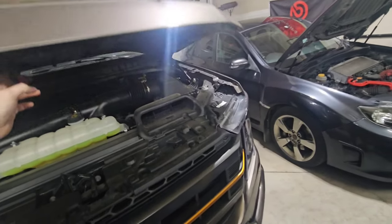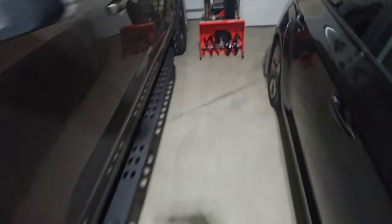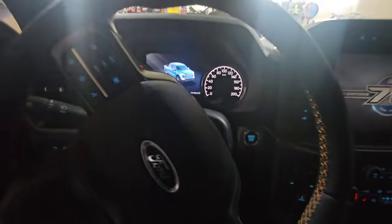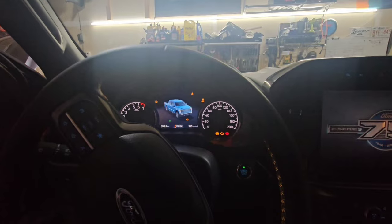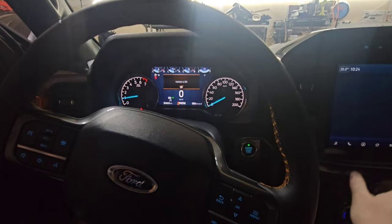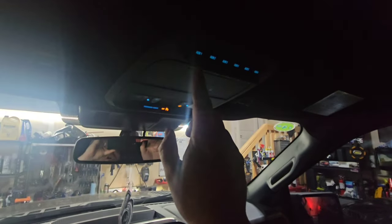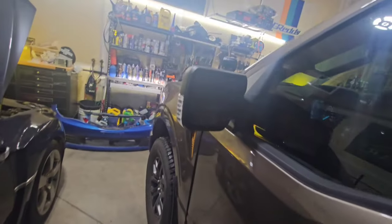I'm going to start the truck quick and show you guys the lights. You can turn them on at the on position. Since my battery was out I wasn't sure, but the truck doesn't look mad at me — sweet. So there's aux one, and they're on. Let's go check them out — they're pretty bright.